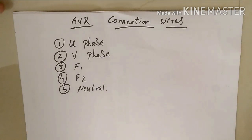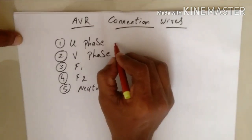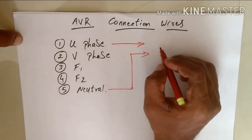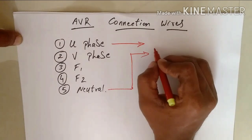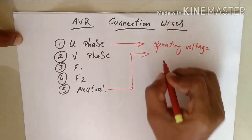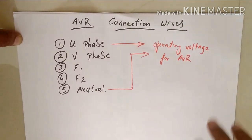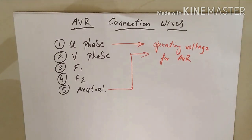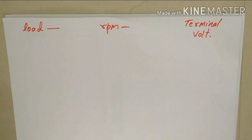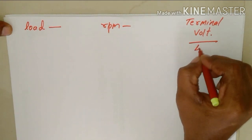Now let's see why there was a need for auxiliary winding. Basically, we take any one phase and our neutral, and these two wires are used to provide the operating voltage for our AVR. The AVR takes these two wires and uses that voltage to operate. Now let's see what drove the invention of auxiliary winding. Consider an example where the terminal voltage of the alternator is 415 volts at 1500 RPM under standard load.